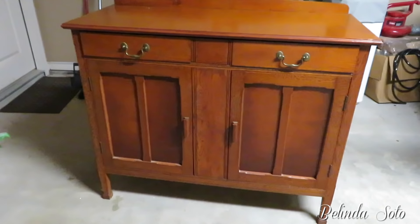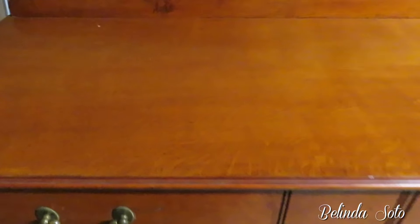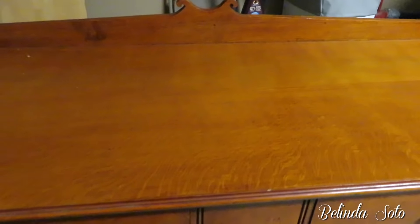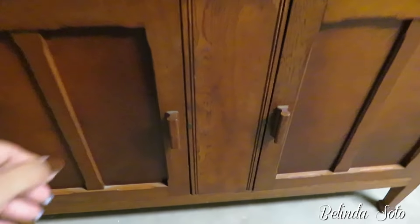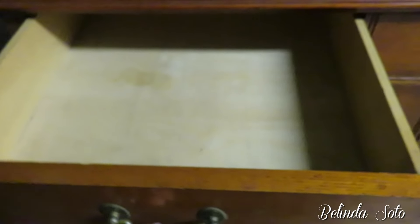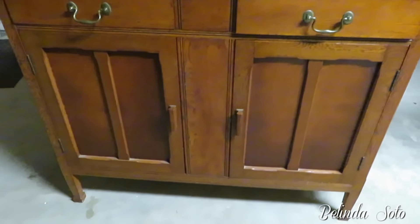First, let me start by showing you this antique cabinet. I had purchased this a few weeks ago at an antique fair, and I told you I was going to be transforming it into something really special — the big reveal is turning it into a coffee station. I love that this cabinet has a lot of storage underneath and also has drawers, so it was perfect for what I needed.